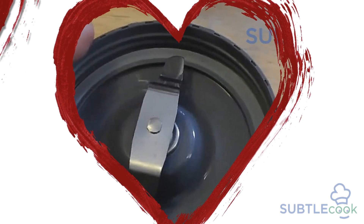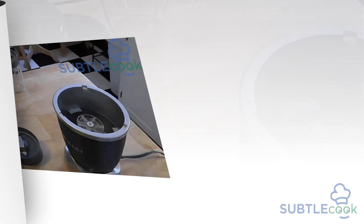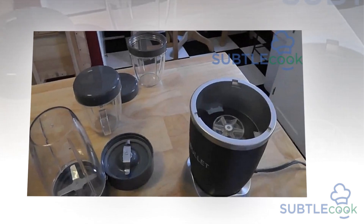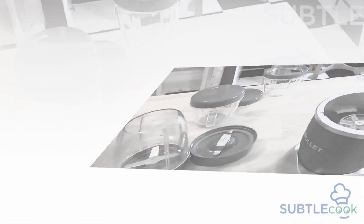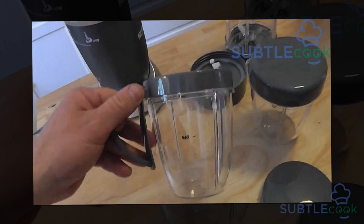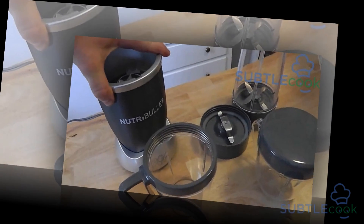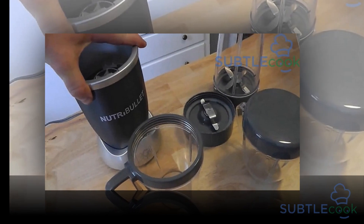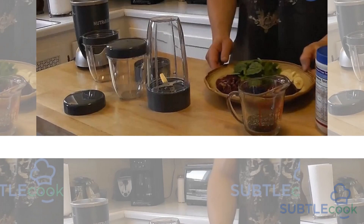Cleaning blenders can be a pain at times. If you are wondering how to clean a NutriBullet blade, the answer is simple — the blades are self-cleaning, which means you do not have to put any additional effort into cleaning them. All you have to do is add water to your blender after making your smoothie, add in some drops of cleaning liquid, and run the blender. Your blades and container will look as good as new. Lightly rinse the blades and get going.